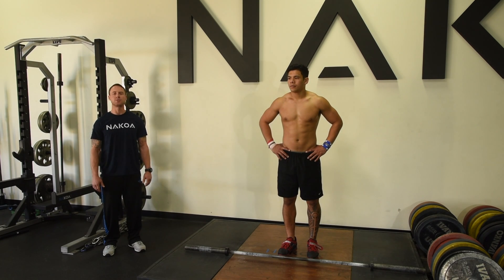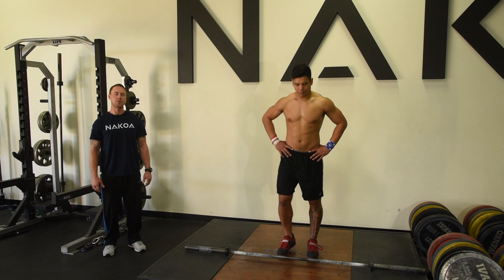Hey guys, Coach John here with NACOA Performance. We're going to take you through a barbell warmup for the jerk today. Derek's going to help me out with this one.